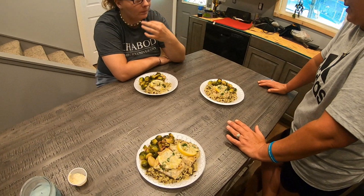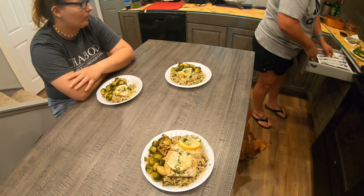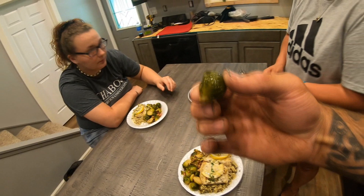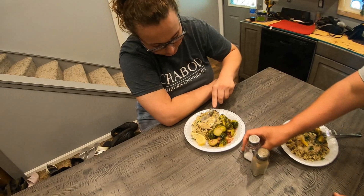I'm excited to try it. Let's see what we got here. Those little Brussels sprouts are definitely good. Can I squeeze some more lemon over it? There's already lemon in it. I like a little salt on mine. She just ate that for the camera — no, that's pretty good.